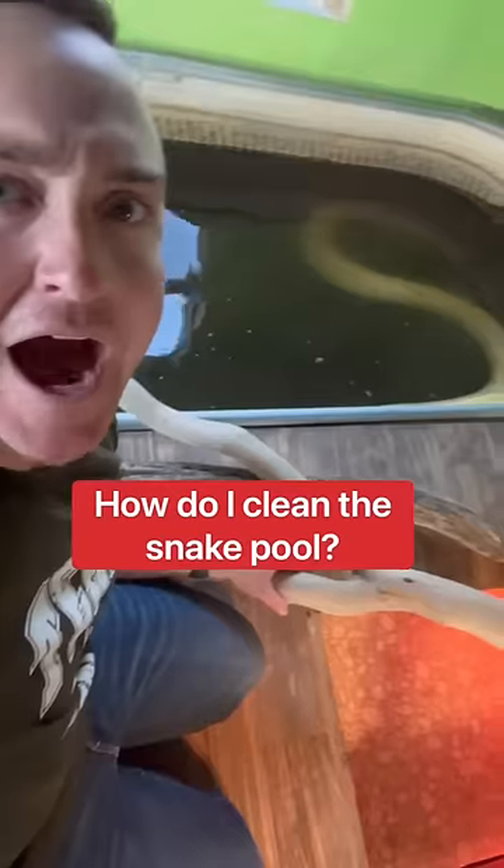Sharkana, I need to clean the pool. What are you doing? Oh boy. How do I clean the snake pool in the winter?